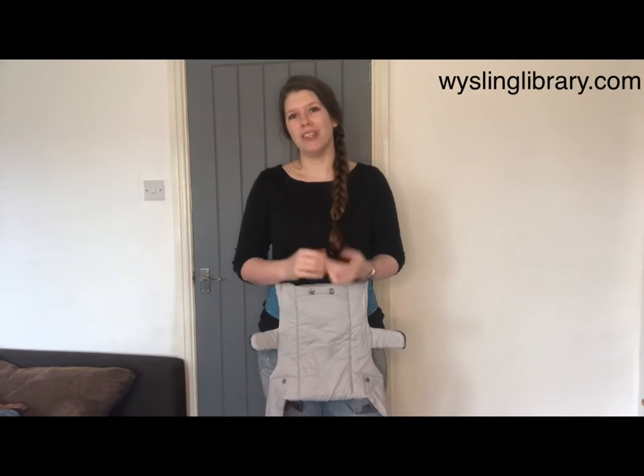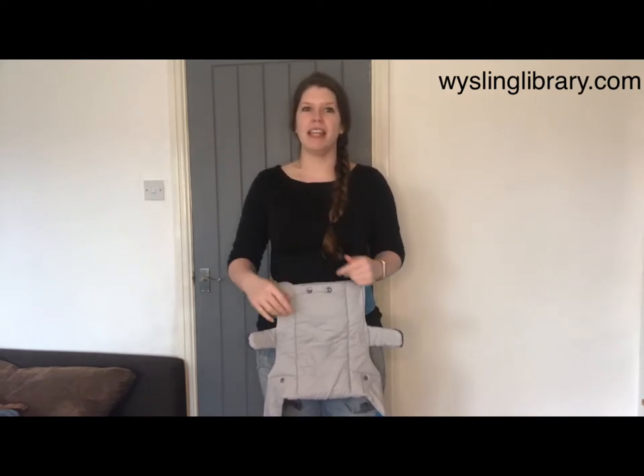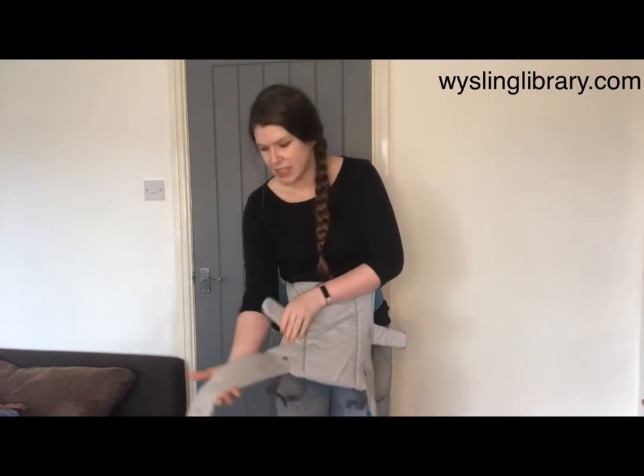There are a couple of different ways to put your Beco Gemini carrier on, and the way that most people learn to start with is a big X, a big crossover on your back. However, there is another way, so we're going to have a look at that today.